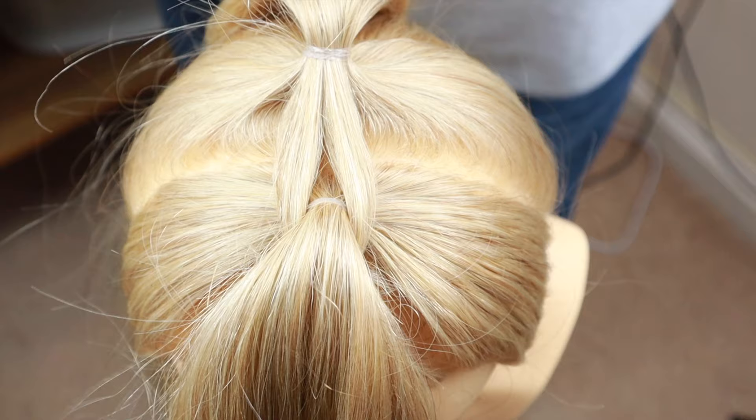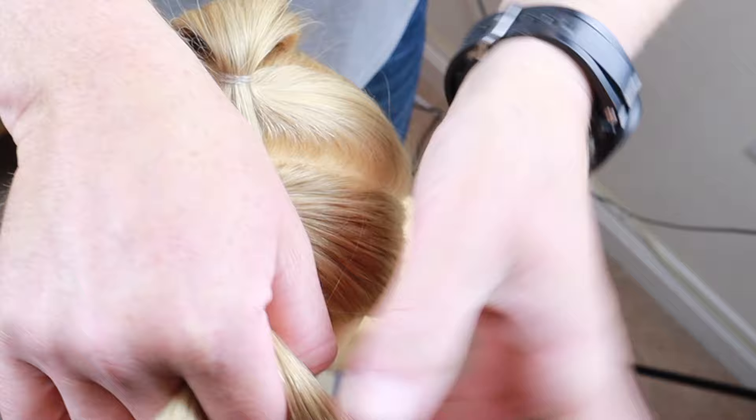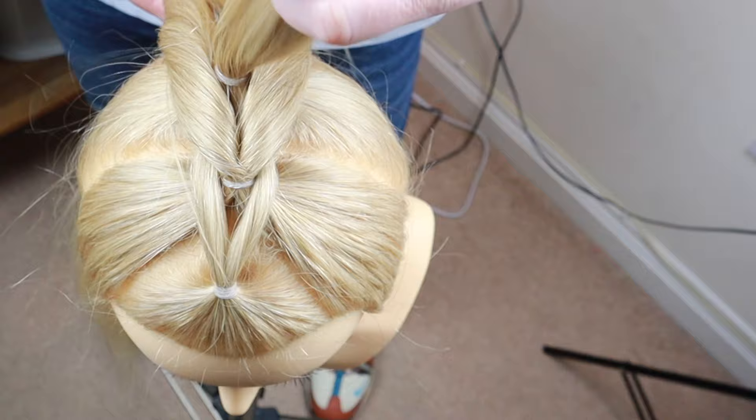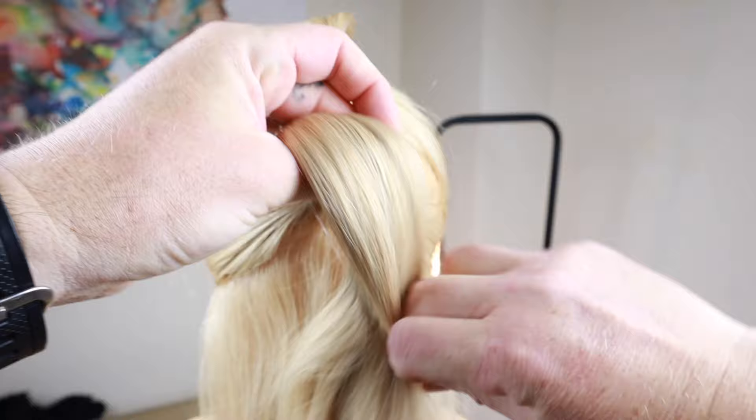Once again, split the first ponytail into two and wrap those two sections around the second ponytail. Flip the second ponytail over the top and out of the way. Take your section and secure to make two ponytails again.